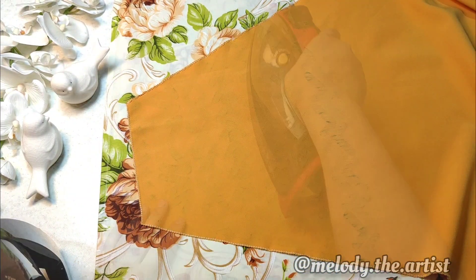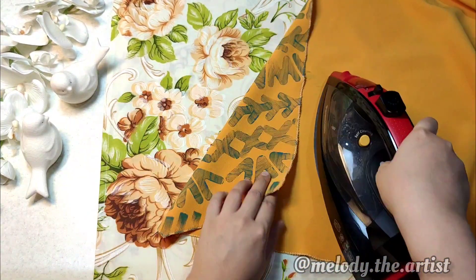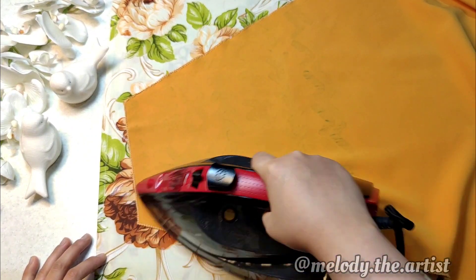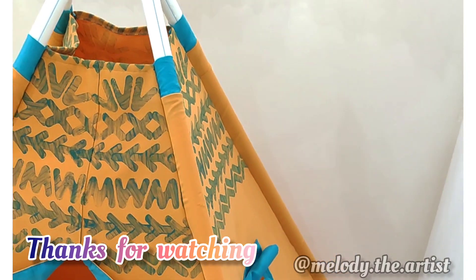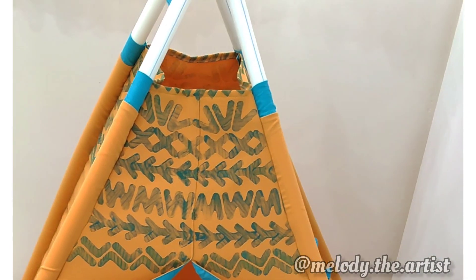After the printed design dries, iron it from the back of the fabric. Thanks for watching — I hope to see you in the next video. Love you, bye!